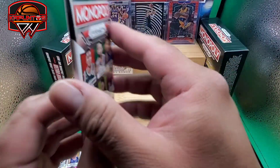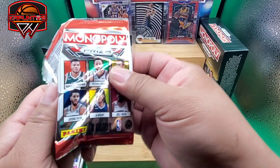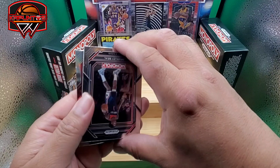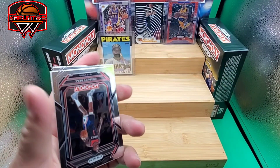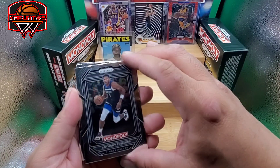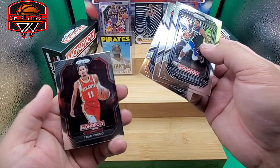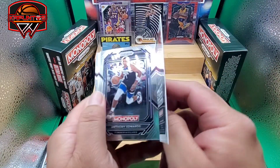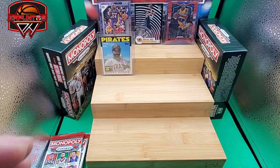First pack of the day — wish me luck! I can already see the last one is a base card, there's no color. All right, they're all base. Anthony Edwards, Bradley Beal, Desmond Bain, and we have Trae Young. I'm not sure — it's a little different from the others, but I like the picture of Trae Young, so we'll put him on the side.